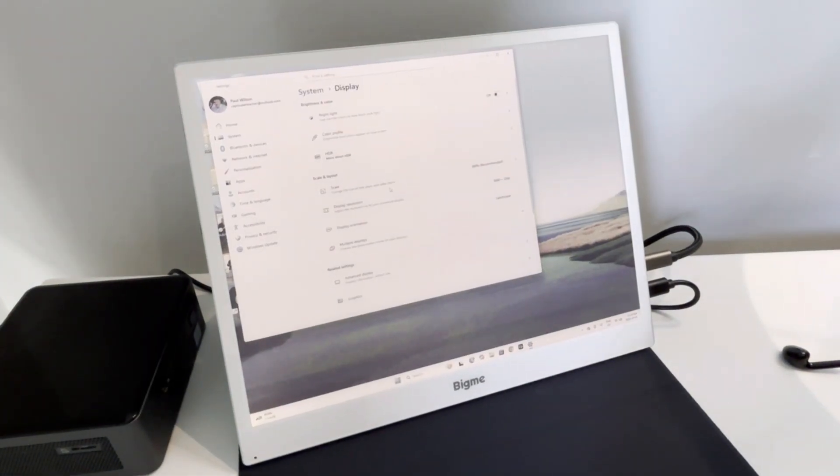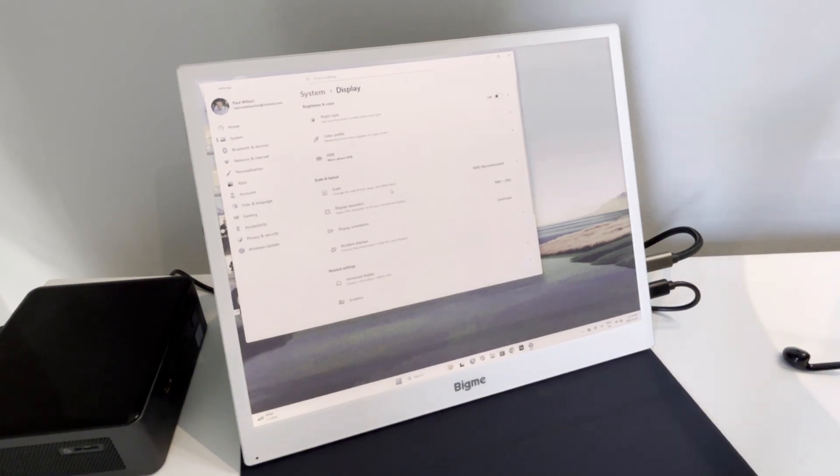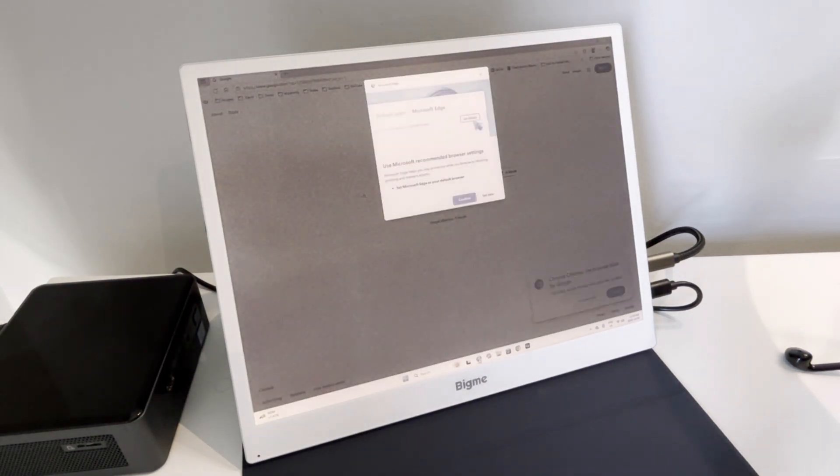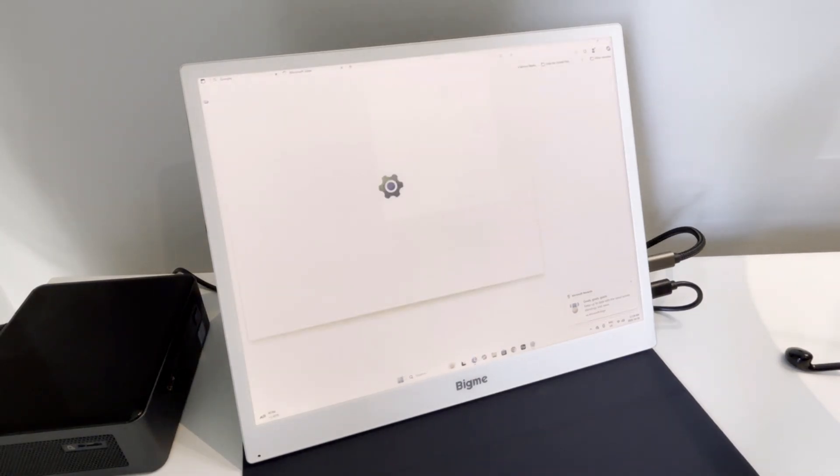It's a little unusual, starting with its 4x3 aspect ratio — something you don't see too often anymore. It also delivers an impressive 3200x2400 resolution at 150 pixels per inch, so text looks incredibly sharp. BigMe's website advertises the B13 as blazing fast, with a high refresh rate.